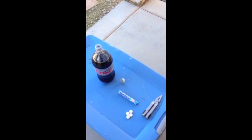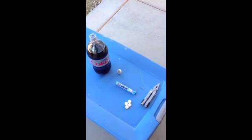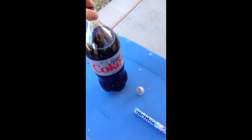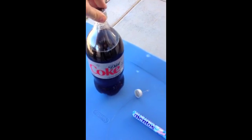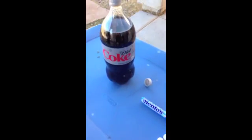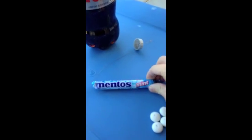Today we'll be making a Diet Coke and Mentos Cannon. We'll be explaining what you need in order to prepare. First, make sure you have a 2-liter of Diet Coke. Do not buy the cheap stuff or any imitation — this is what you need. Do not try anything else. This is the best soda that works.